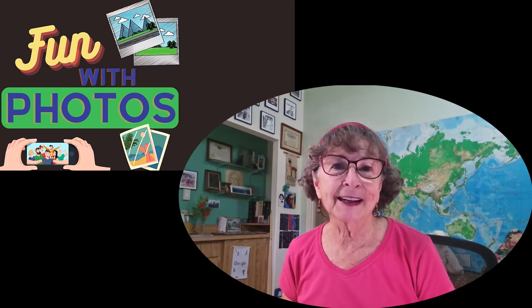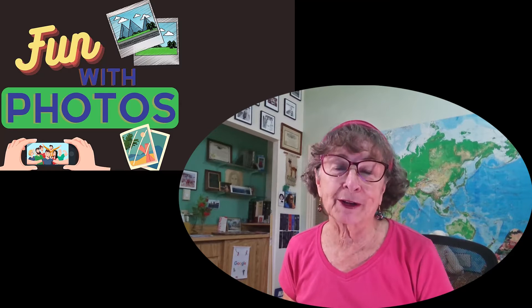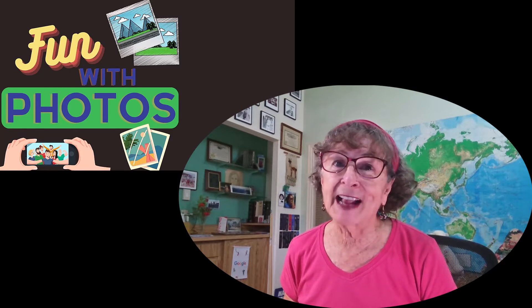Today's question is: can I use Google Photos to edit my pictures and make them look better? My answer is a resounding yes.